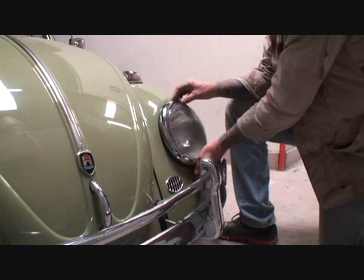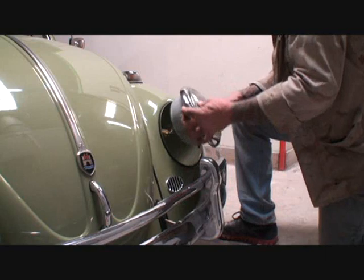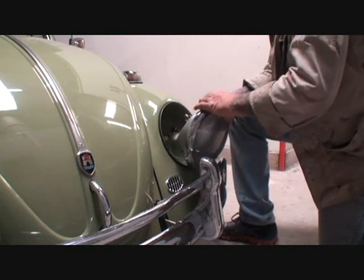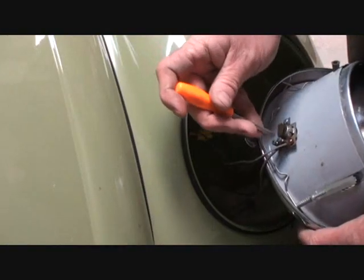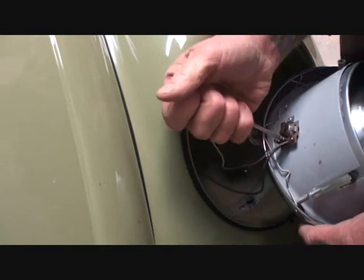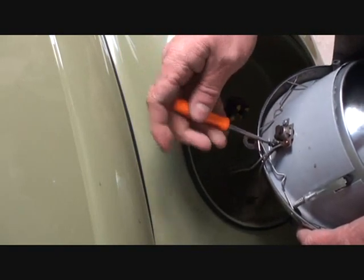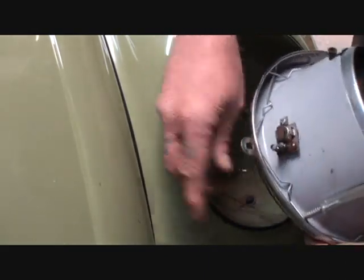Once you take the screw out, you just lift it off very carefully. When you lift it off, it's going to be a big housing just like you see right here. You want to go ahead and unplug your light socket, just like so. Then on the bottom of your light you're going to see two wires, and you'll want to disconnect those wires, remembering where they were located so you can put them right back on the correct connectors. One's a ground wire, one's a hot wire — this is actually our park light when you pull your headlight knob out one click, which turns these little lights on.